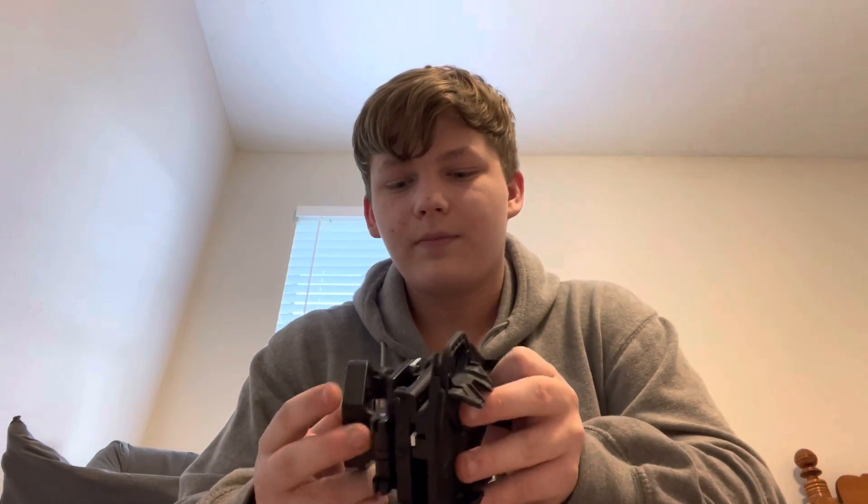I won't have to hold my phone up to my telescope anymore and get really bad footage. I don't have a camera that I can attach to the telescope yet, so I've been using my phone to get all my footage, and this will make things a lot easier — especially now that I can attach it to the telescope.